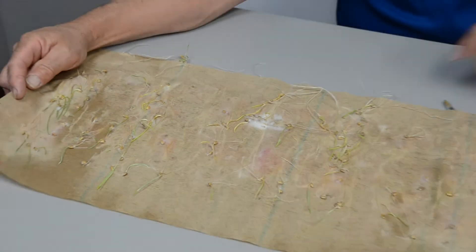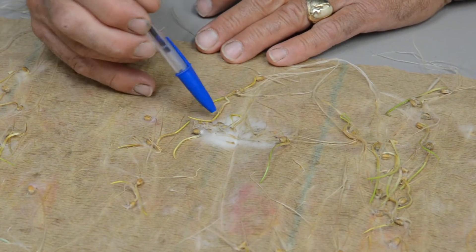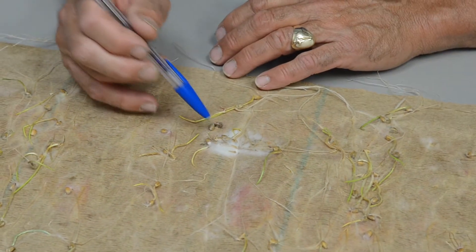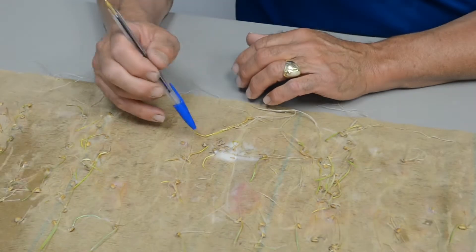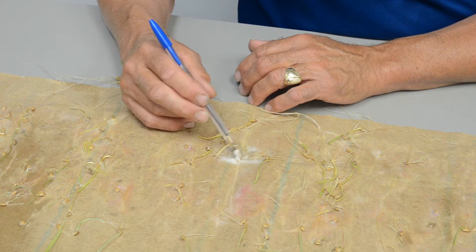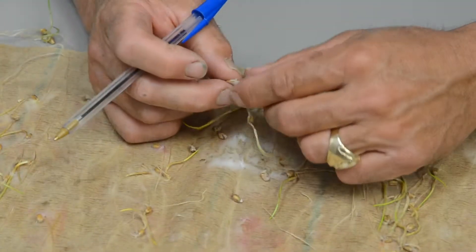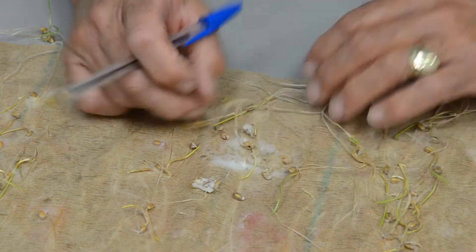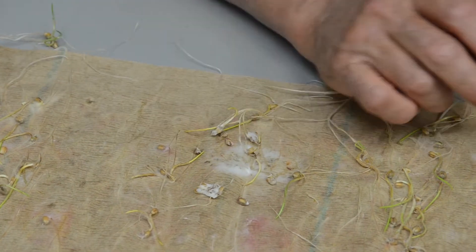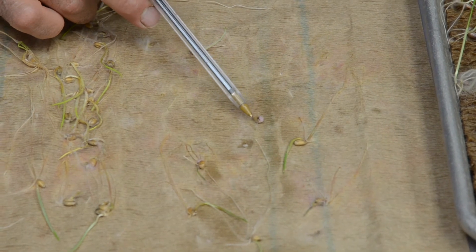When you look at this wheat — and it is untreated — you can see the mycelium here. You've probably got 12 seeds right here. You likely have some severely infected seeds, and it's just a mess. This is one of the problems with getting an accurate test when Fusarium is present.